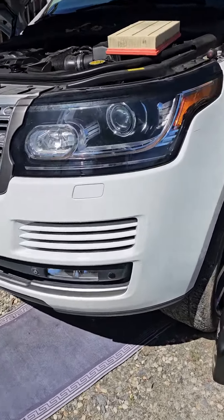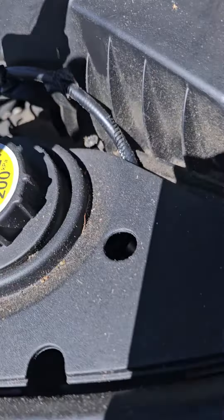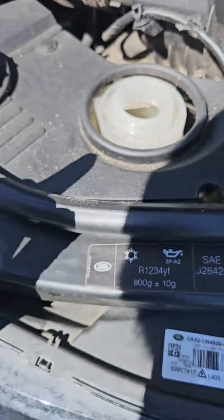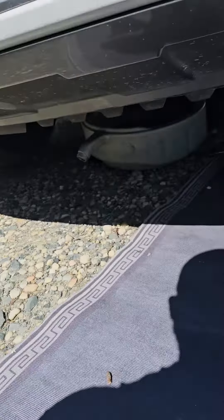Hey, I want to show you something. The air filter — not too bad. Cooling though, nothing in here, empty. Can you see inside? Dry, no antifreeze.